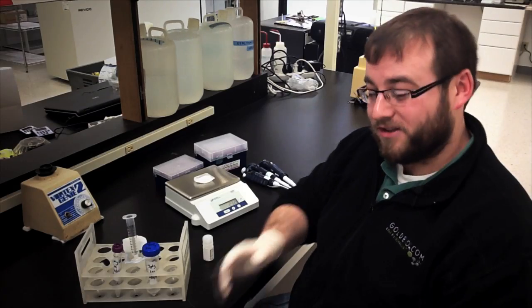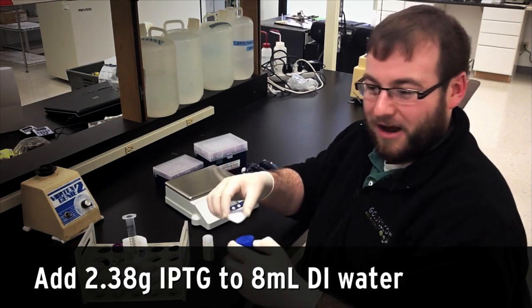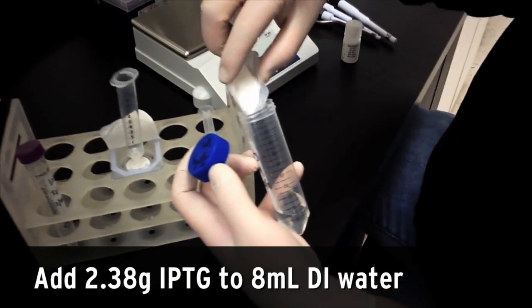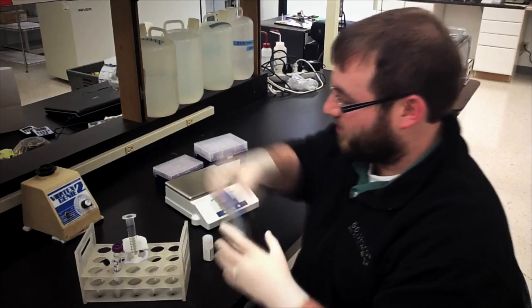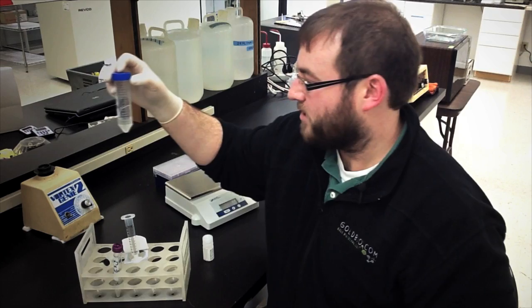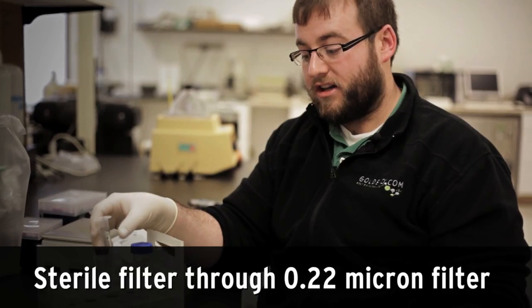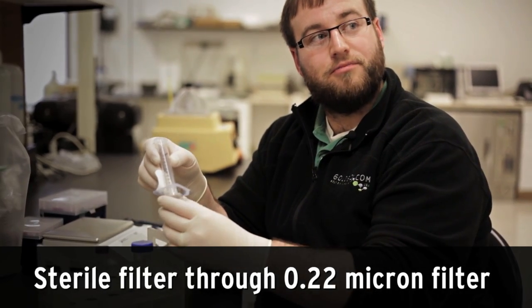Since creating the stock solution isn't exactly what we'd call super crazy brain meltingly exciting TV, we'll just go over it quickly. First you'll simply add 2.38 grams of IPTG to around 8 milliliters of DI water for a 10 milliliter solution. Mix until dissolved, then top off with additional DI water if necessary. After everything's in solution you'll want to sterile filter through a 0.22 micron filter.